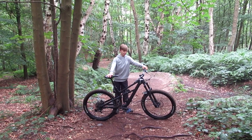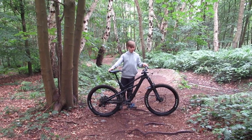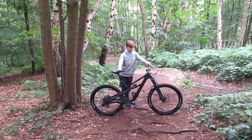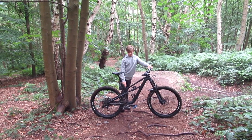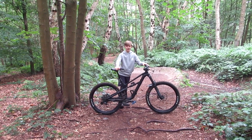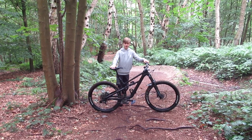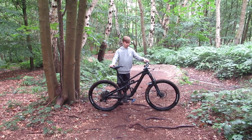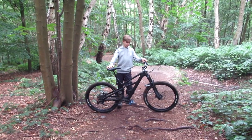The bike took about two to three months to come, and when it arrived it came in a big box with a load of foam around everything — it was well packaged. I did get a little scratch on my stanchions, but it was easy to build up. All I had to do was put the dropper in; it comes with a good instruction manual. I put the bars on, put the front wheel in, and set up the suspension. Hopefully yours doesn't come with scratches like mine did.